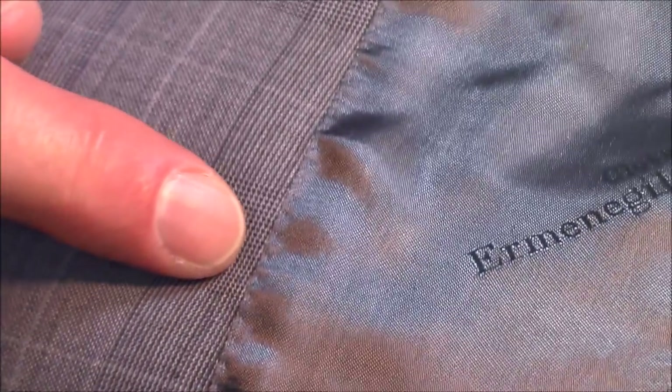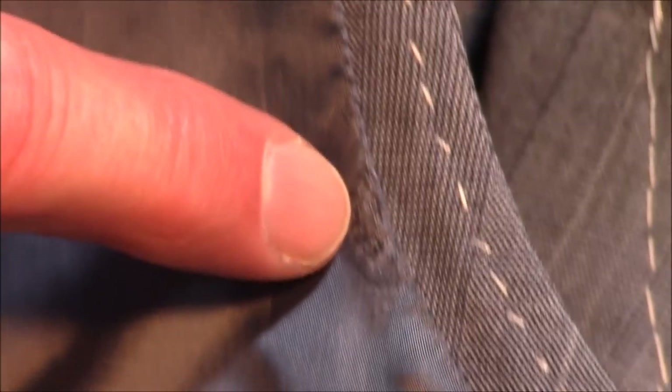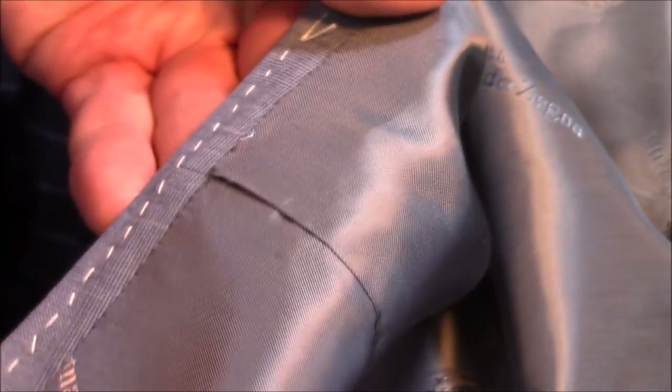Also hand stitched on the front. The label is also stitched by hand. It shows a nice handwork quality. And this hand stitch goes all around the armhole — all the way around.